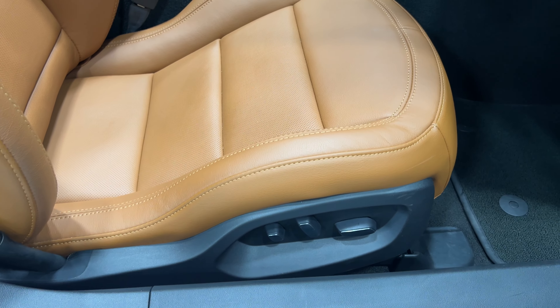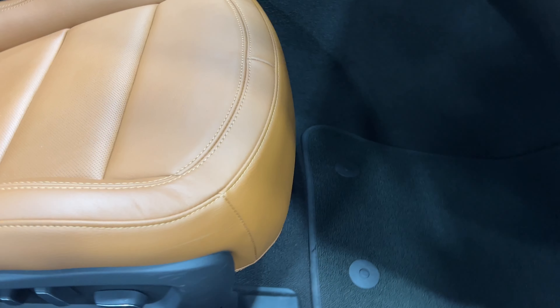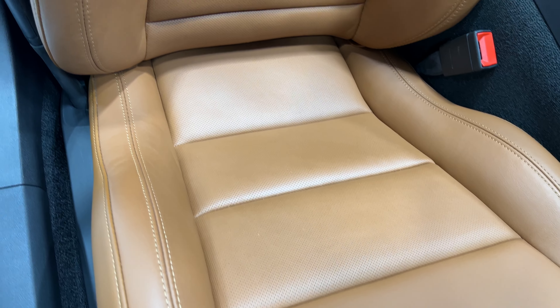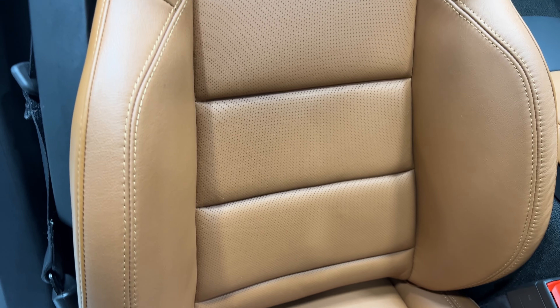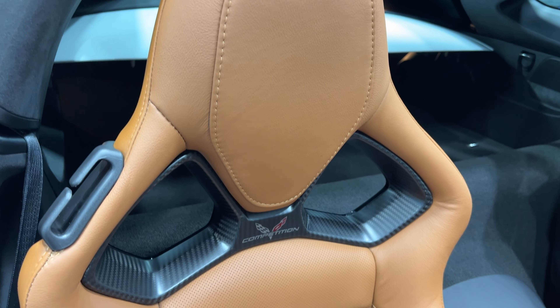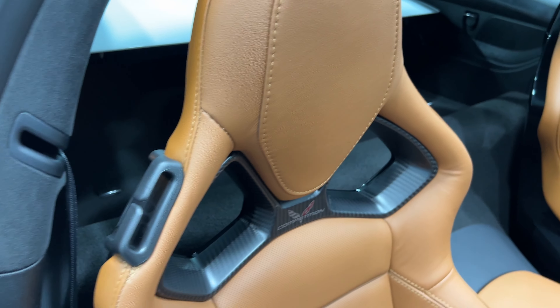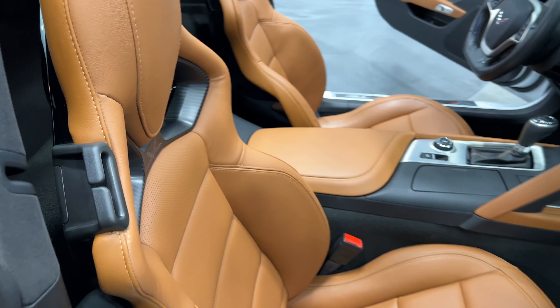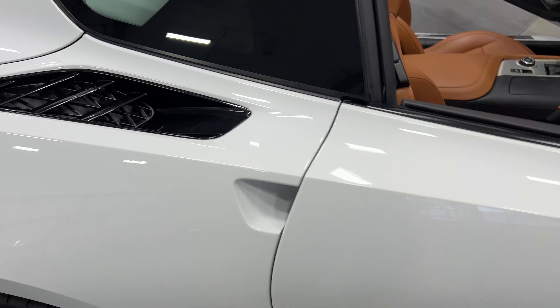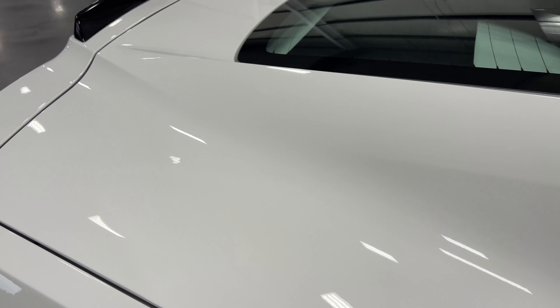I'll show you the premium carpeted floor mats — they're nice and clean. Over here we have 8-way power seats for driver and passenger. Here's your Napa leather from the 3LT package. The seats are in phenomenal condition — these are your competition sport bucket seats, which give you a sportier feel even with the luxury color.